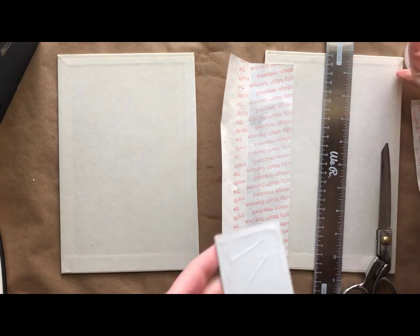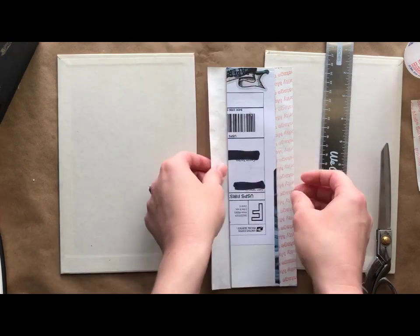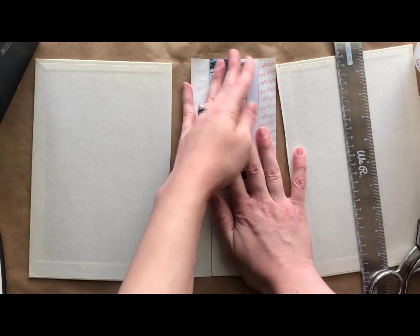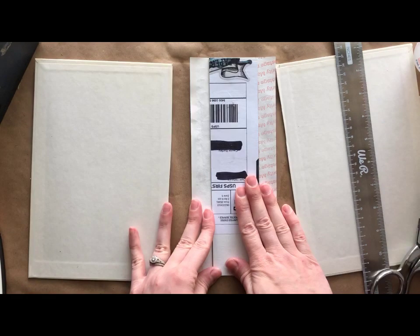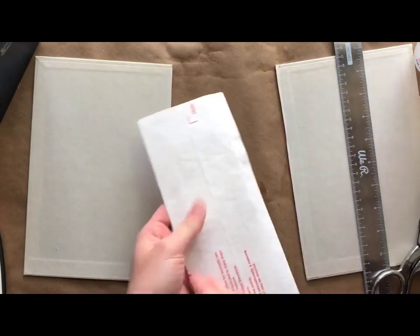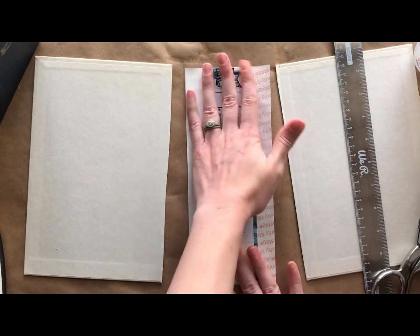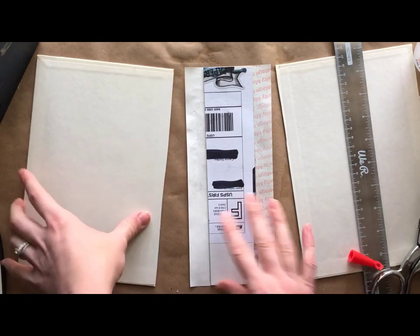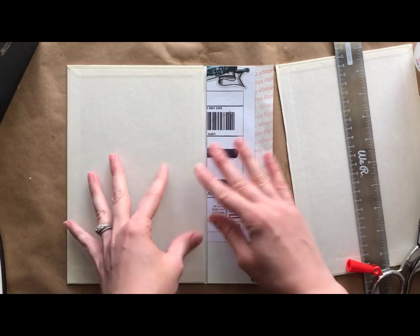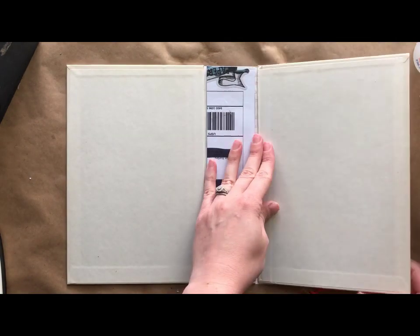Here I'm just gluing the cardboard piece to the Tyvek, and the Tyvek will be on the outside of the journal. You can see I'm just pressing that down really well. If you want, you can use an old credit card or something to just spread the glue around, but again mine's going to be covered with fabric, so I'm not that worried about getting all the glue bubbles out.